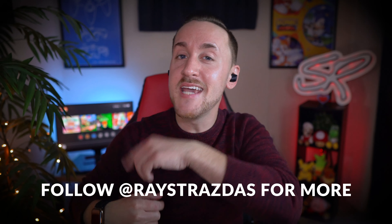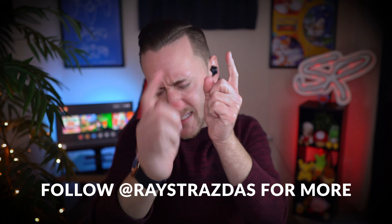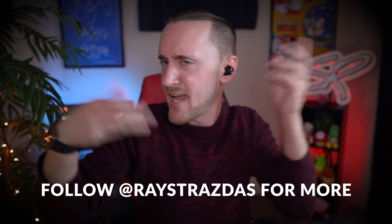Anyways guys, that's about it for this video. I hope you enjoyed it and found it helpful. If you did, be sure to give it a thumbs up and hit that subscribe button. And until the next one, I will catch you guys later — get out there, go adventure, and have some fun.